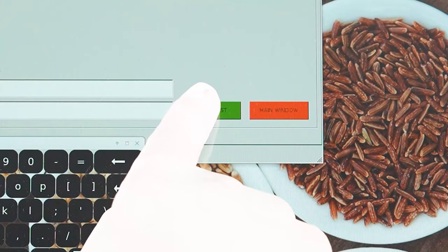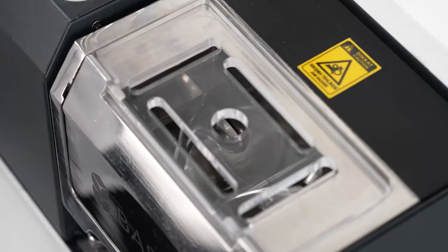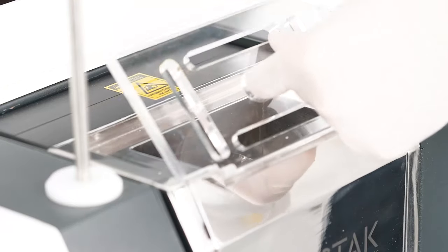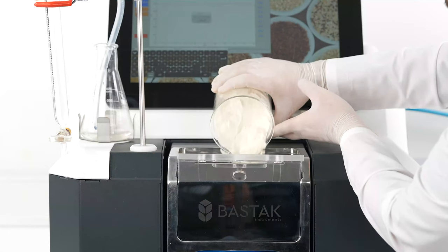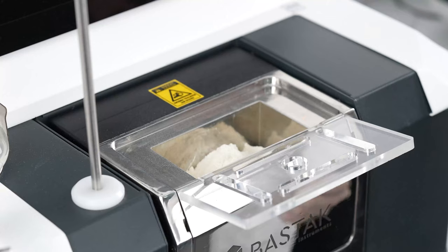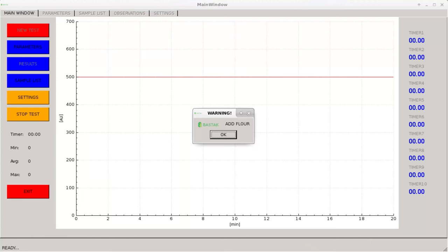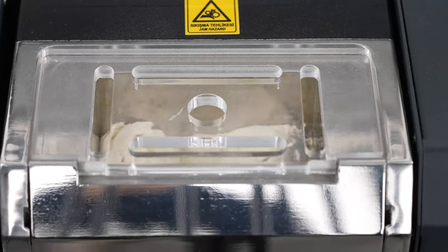The start test indicator is selected and the engine of the device starts to run. After 10 seconds, an add flour warning is displayed on the touch screen. The cover of the kneading unit is carefully opened and the flour sample is poured into the sample container of the kneading unit. The plexiglass cover is carefully closed and the OK button is pressed. The kneading blades then mix the sample for 45 seconds for homogenization.